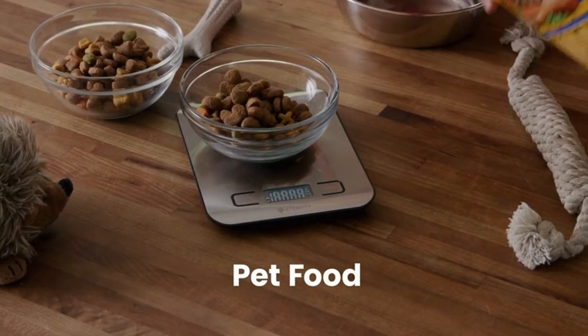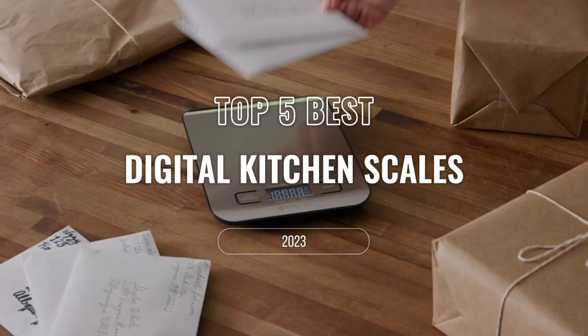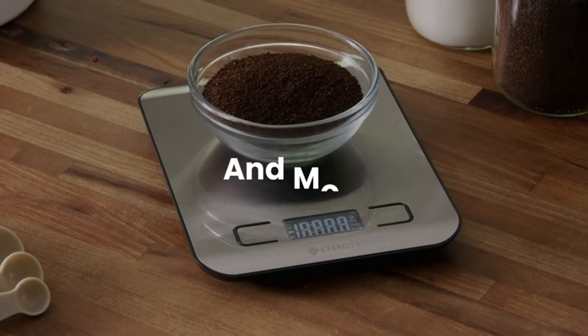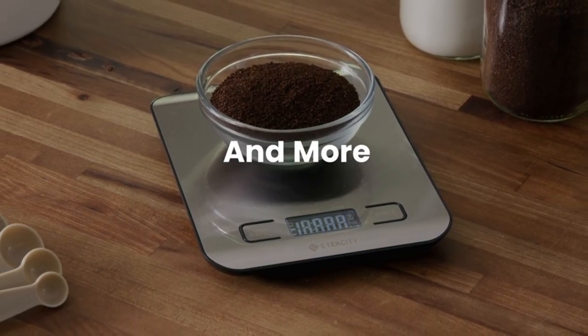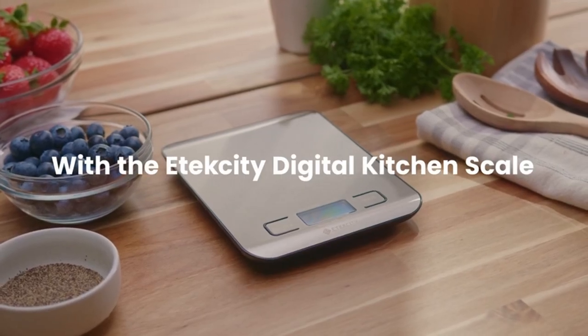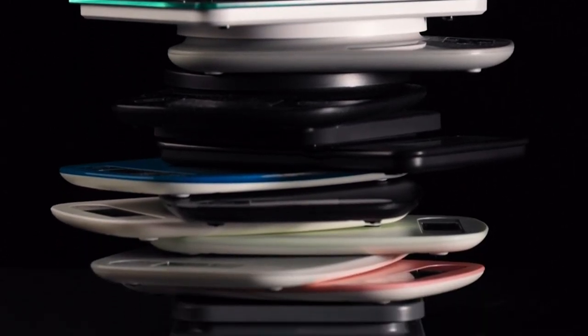Hello friends, this video focuses on the top 5 digital kitchen scales. Through massive research and analysis, I've compiled a list of options available based on their features, quality, prices, and reputation of the manufacturers and customer feedback. I've also covered different options for every type of customer.